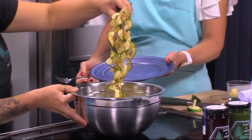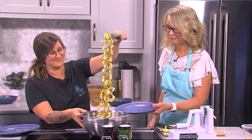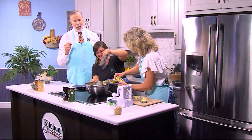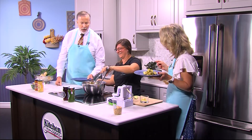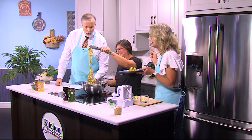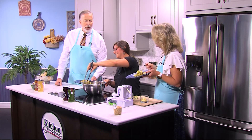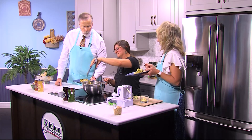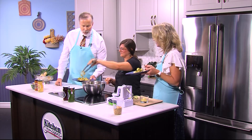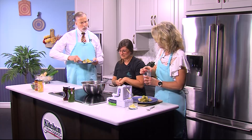Those are some big zoodles — there's some zoodling skill right there. You do not get these teeny tiny zoodles that you're going to get out of the store. You want perfect-sized zoodles, you contact Lisa. The last thing I would do is just top it with a little bit of peanut — that's mostly for show since you get the taste of the peanut butter in the dressing already.